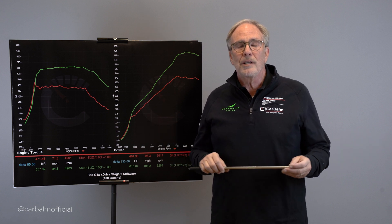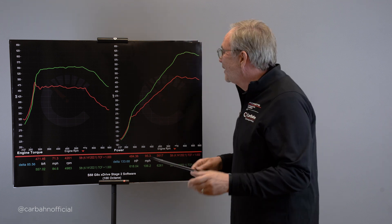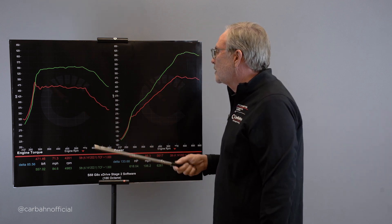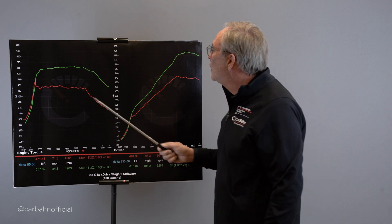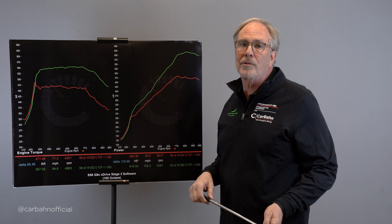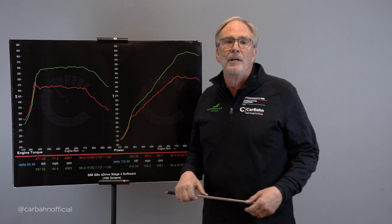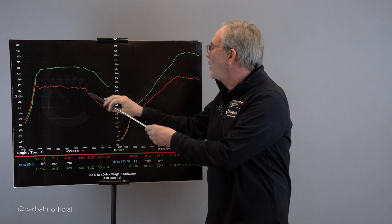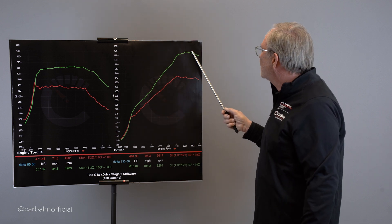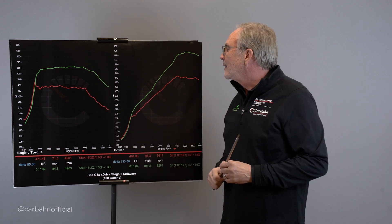To compensate, car companies use variable cam timing and variable valve lift. In the old days, the torque curve was just a bump — it looked like a mountain. Because we now have variable cam timing, variable valve lift, variable ignition timing, and variable turbo boost, we can keep the torque curve flat for a very long period with lots of torque at low RPM, which is why modern cars perform so well. But at some point the ports and valves are too small and back pressure in the turbocharger causes the torque to fall off, and since horsepower is torque times RPM, when torque drops the horsepower stops climbing.